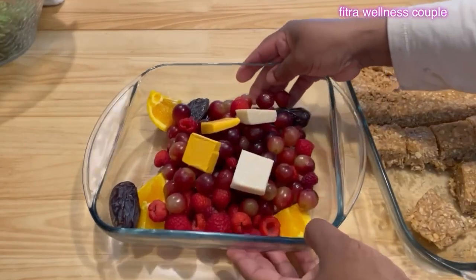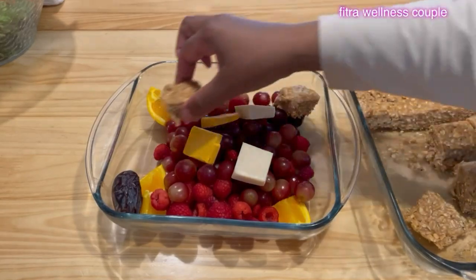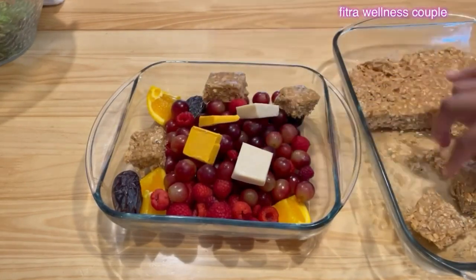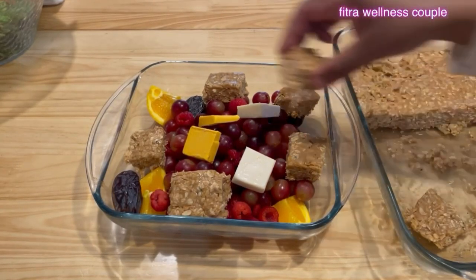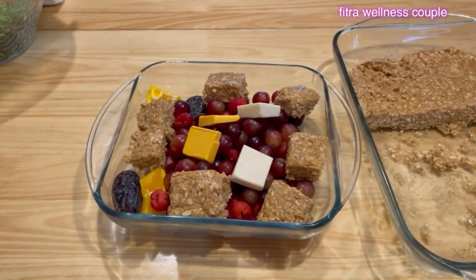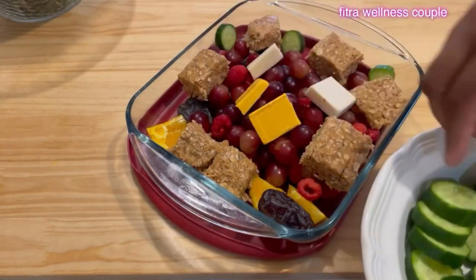I decided to change the neighbor's dish because I won't be able to fit the bars — and they've tasted these bars before so I know they'll like that. I changed the tray and the dish. It seems crowded but they're going to love this. The only thing left is cucumbers — cucumbers are so hydrating and so good for the digestive system.